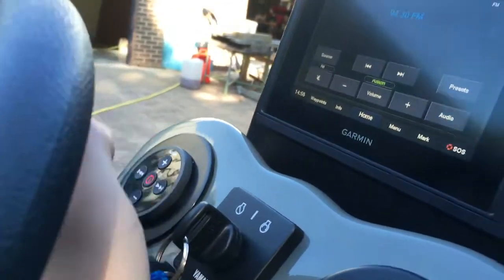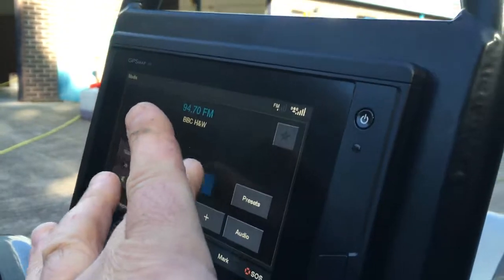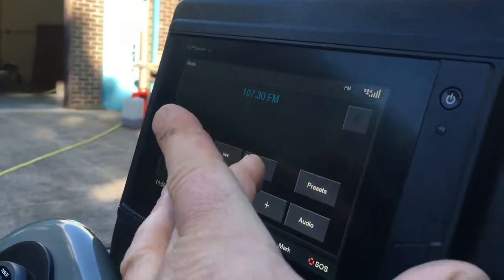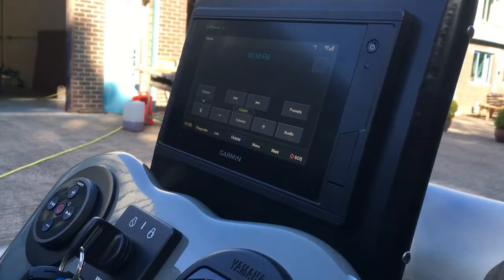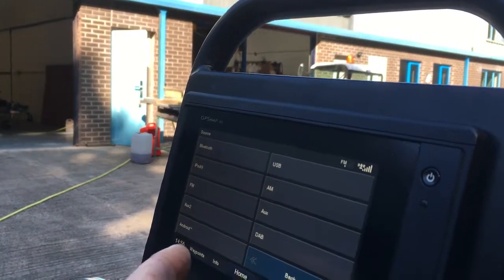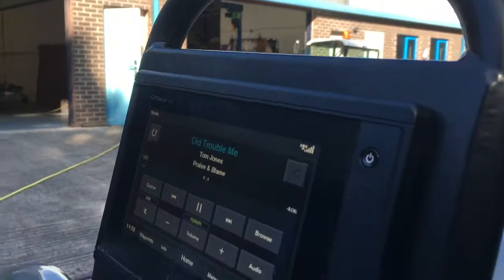You can either use the handbook to change channel, or you can use the screen itself to auto-tune. If you want to change the source, you can just put Bluetooth for your iPhone or whatever — or in our case, back to USB.